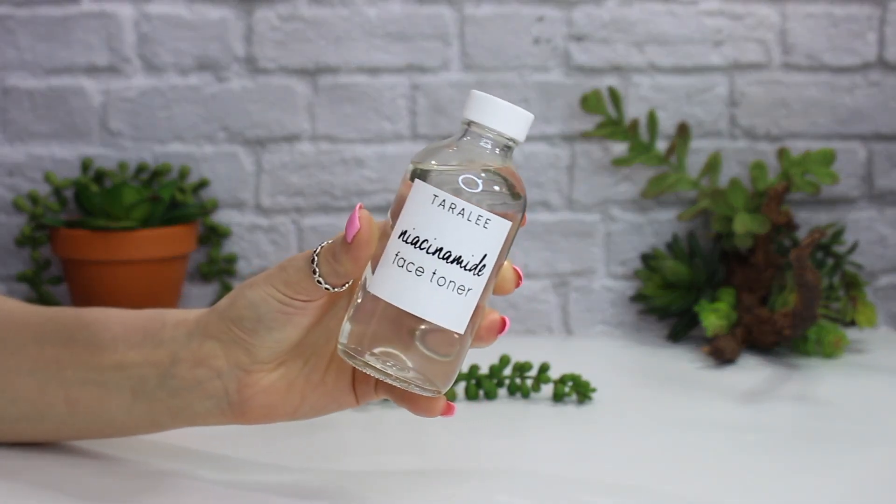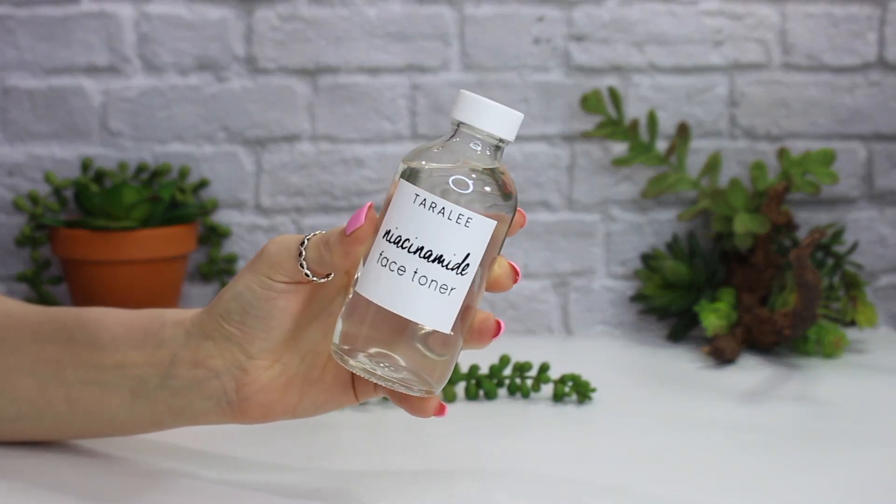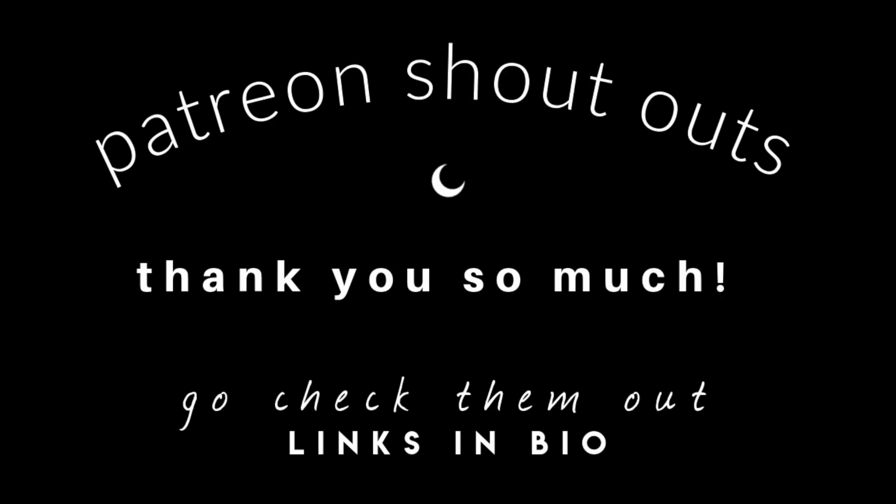I hope you guys enjoyed this formula. I'll talk to you guys next time — later, bye!